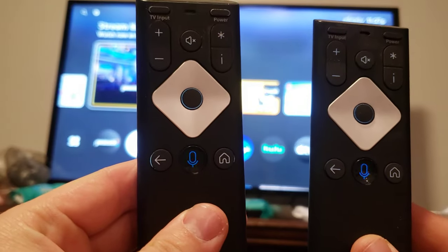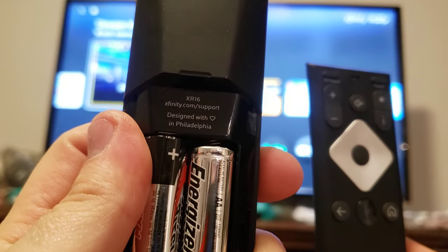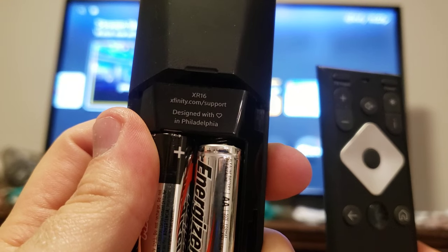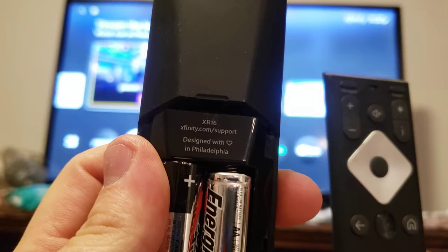Okay, here is the video on how you can reset your XR-XR16 Xfinity remote. That website is also really helpful for their current steps on pretty much all their remotes to reset it, pair them, and whatnot.